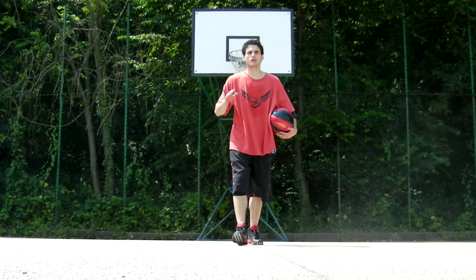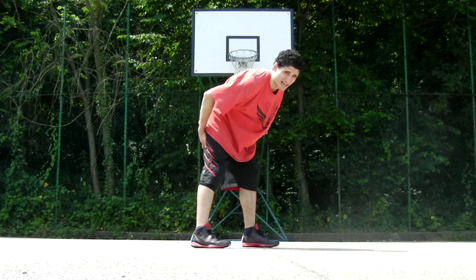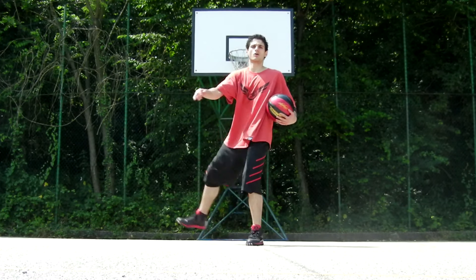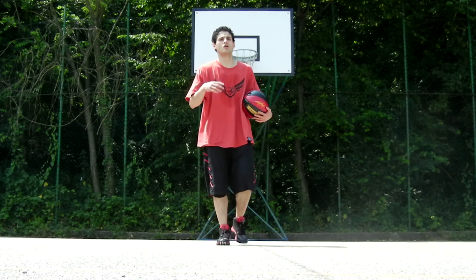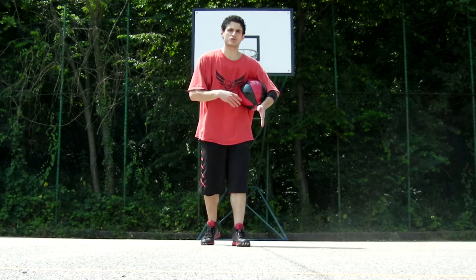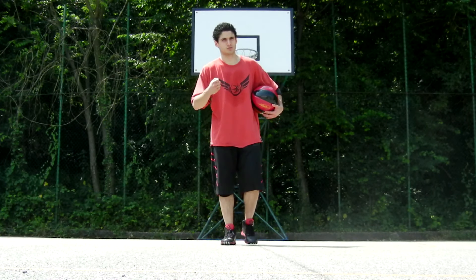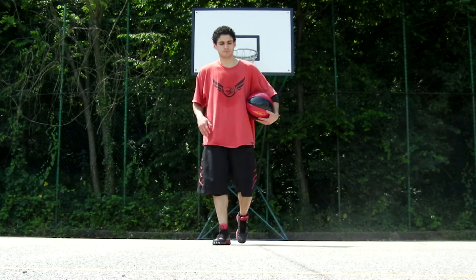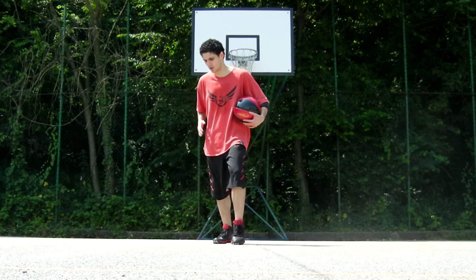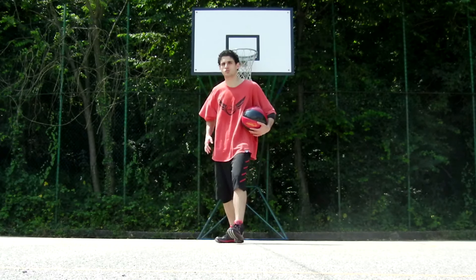First thing first, you want to develop the proper flexibility in the muscle on the back of your thigh and your hip joint, in order to operate on a wide range of motion on these kicks. Go on Google and search for some dynamic and static stretching routines to develop the proper flexibility — this will also help lower the risk of injury while attempting this. You also want to improve the strength in your hip flexors so you can control the kick better on its way up and on its way down.